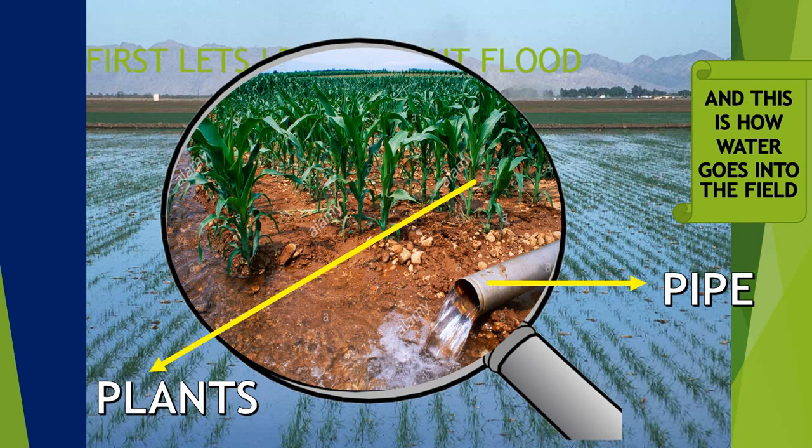So the plants — mainly rice — are grown in flood irrigation.